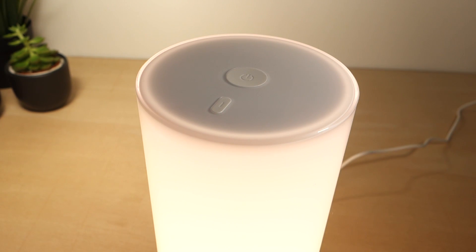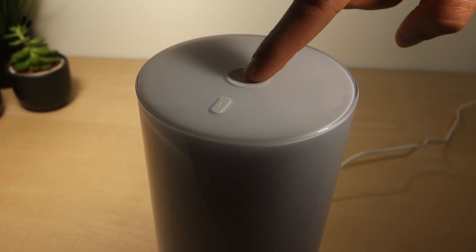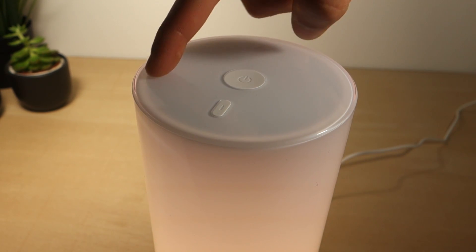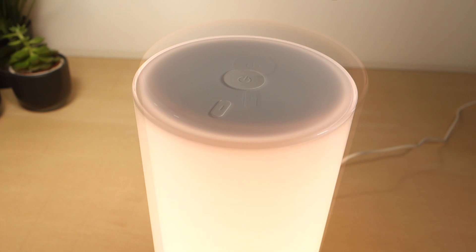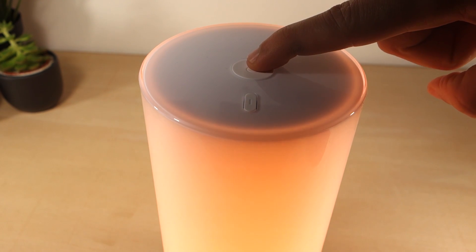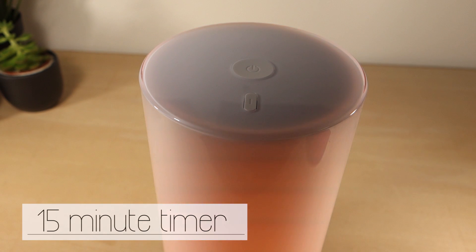You can press the power button at the top to turn the lamp on and off, and you can slide your finger over the top to increase or decrease brightness. Press the power button for a few seconds and you'll set a timer to turn the light off after 15 minutes.